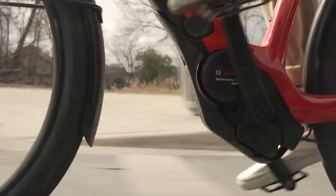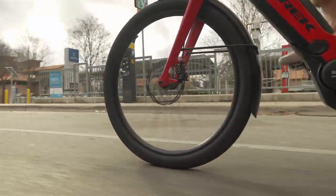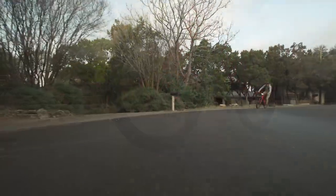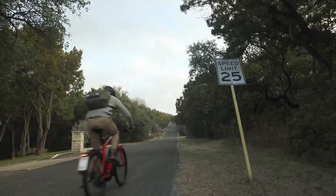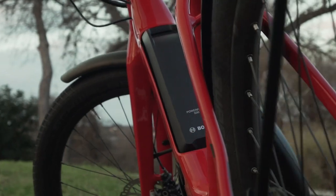We use the Bosch Performance Line. It's a mid-drive motor that provides great weight distribution and has a low center of gravity, which makes it corner better. The Super Commuter has a 500 watt-hour battery and the top speed is 45 kilometers an hour. You can charge the battery on or off the bike depending on what suits your needs best. Just like a car, there are daytime running lights on the Super Commuter, and you don't even have to think about it because it's running off of the battery.